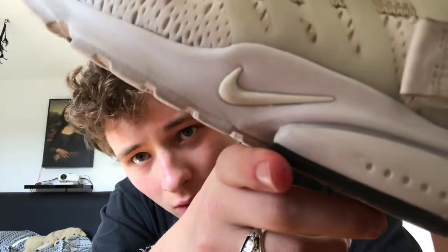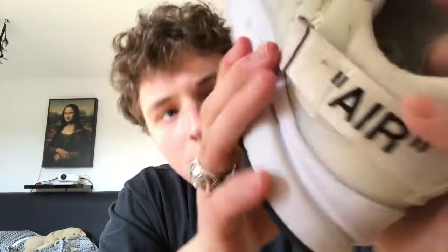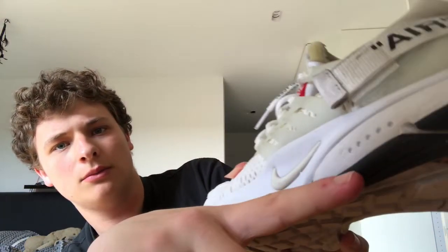It worked really well — I have no clue how — but as you can see almost all the creases are gone. Of course, only do this with shoes you're comfortable with, that you're willing to throw away. As I'm feeling the outsole right now it's really hot, and maybe even some pieces like the outsole and midsole may have glued together because of the heat.